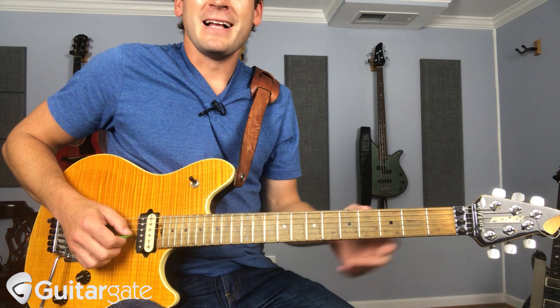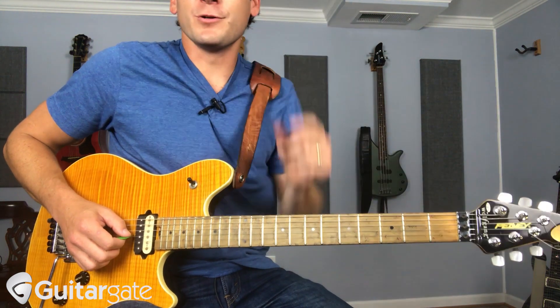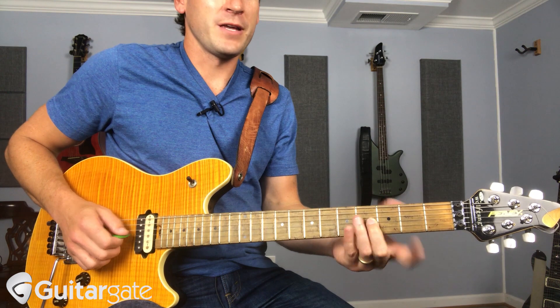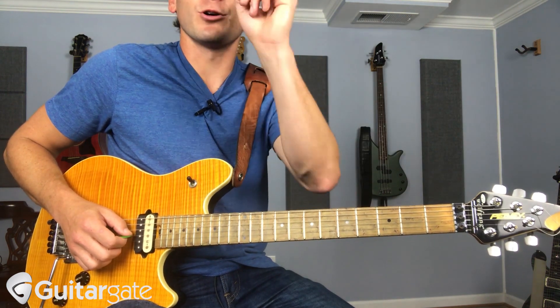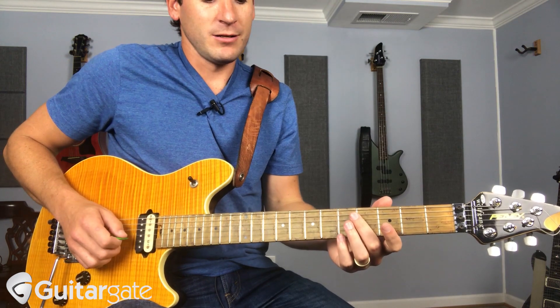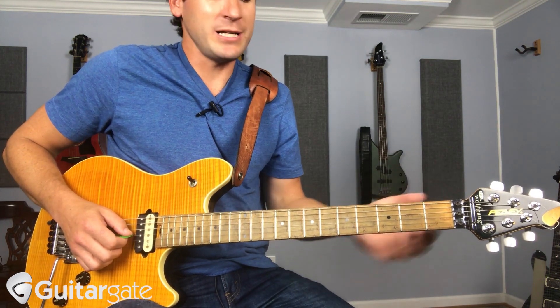My other favorite one is on the 4th fret. I'm playing it on the B string. This is two octaves up of the fretted note. So this is B — I hit the harmonic, it's a B, which is the 3rd of that string. So in the key of G, because the string is G, that's B again.